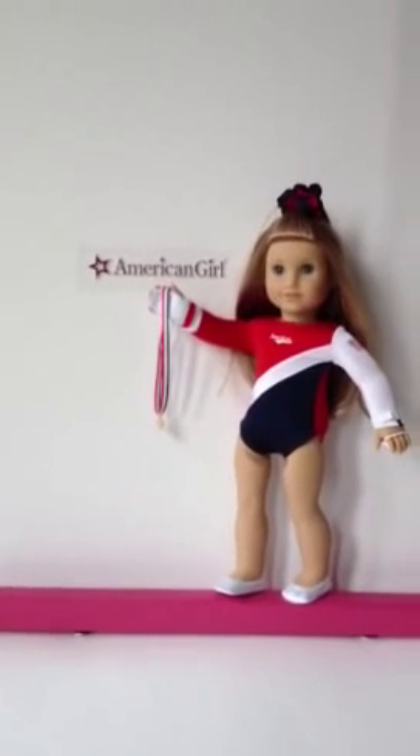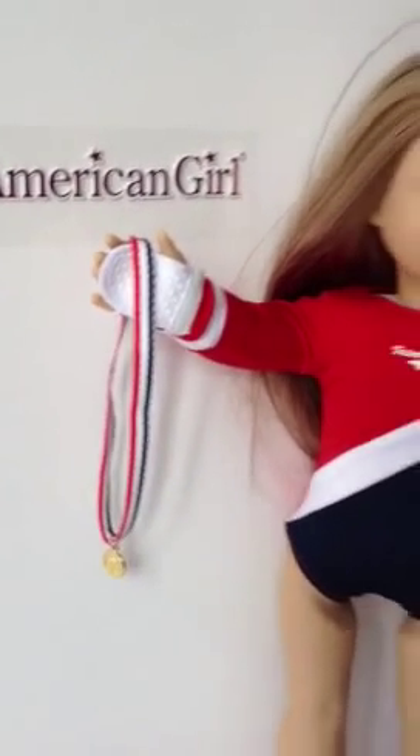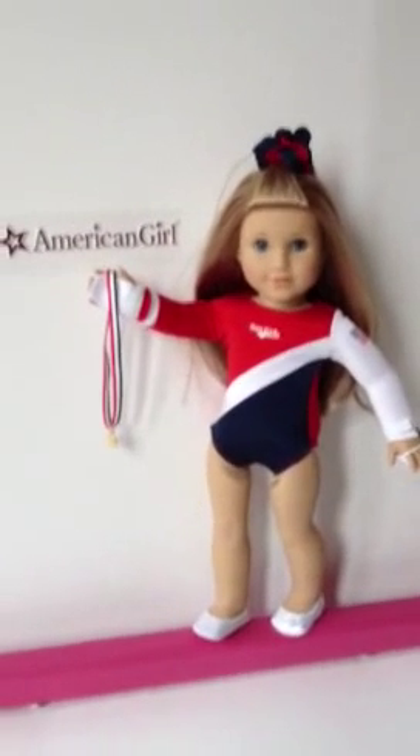And it's a heck of a lot cheaper than an American Girl, and it comes complete with a mat as well, so you can put one on your doll.